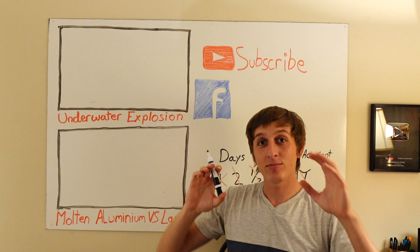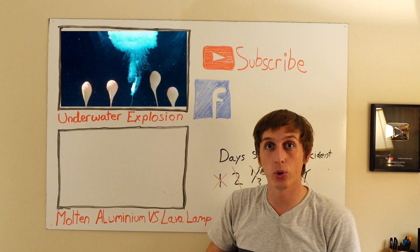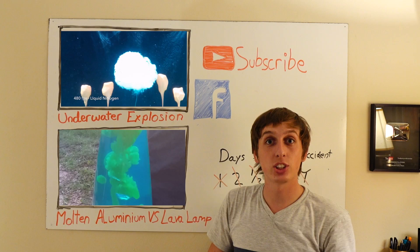Alright guys, that's it for this week's Slow Motion Saturday. If you leave me an idea down in the video description, you can be in next week's slow motion video. If you want to watch another video, you can try underwater explosions or molten aluminum versus watermelon. If you haven't subscribed already, the button's up there. Also, go ahead and check me out on Facebook — I left the link down in the video description. That's it for this week. See you guys next time.